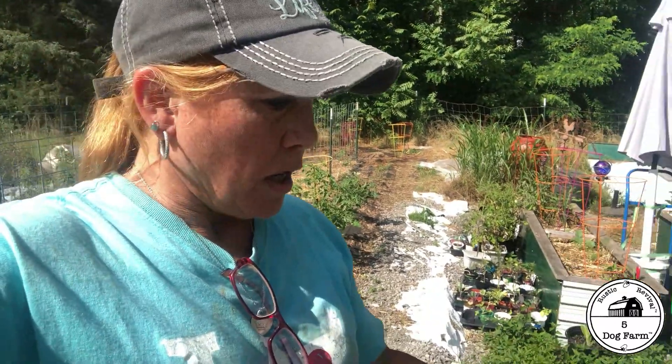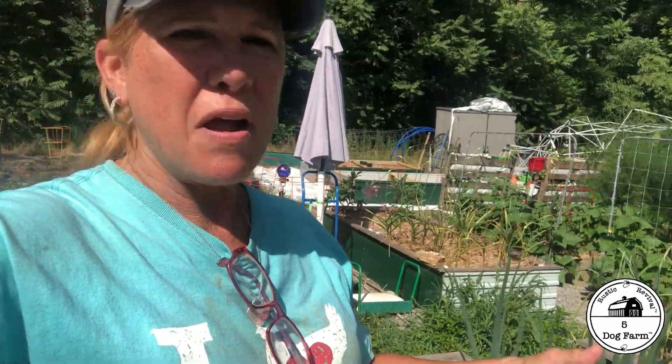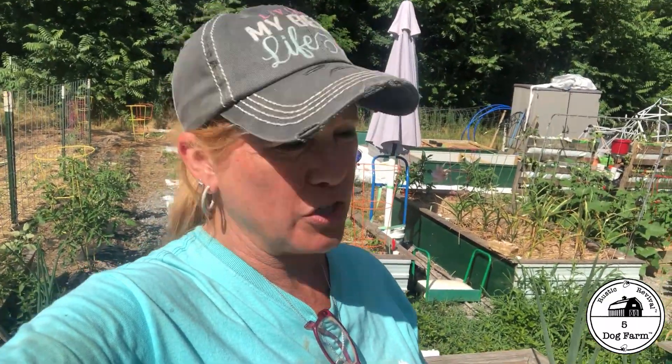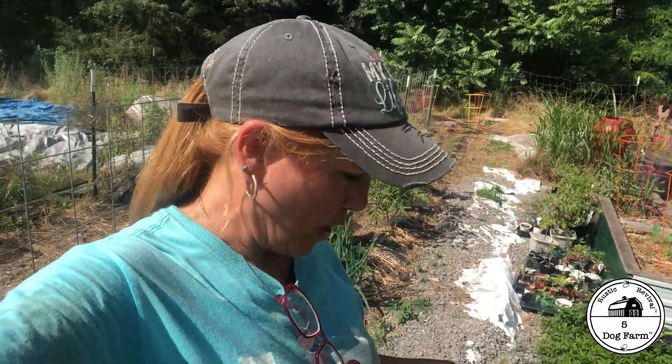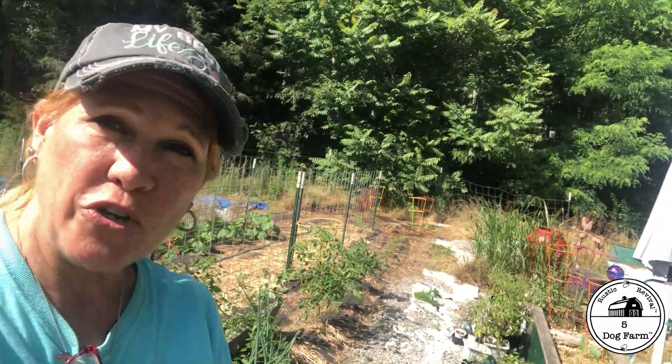For now I have the walking onions in this smaller raised bed because it turned out not to be as exciting as I thought it would be. I think eventually garden herbs will go in that raised bed — things like thyme and maybe basil. I just don't feel it's big enough to handle tomatoes or peppers.